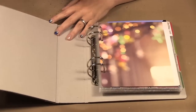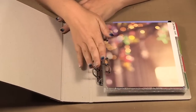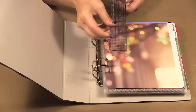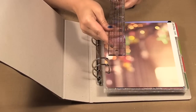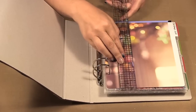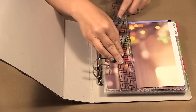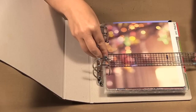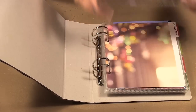The album has a couple of rings. Once inside it's about eight and a quarter by just over seven inches.